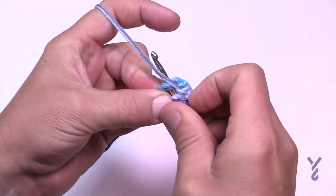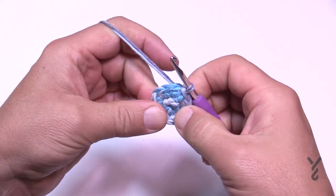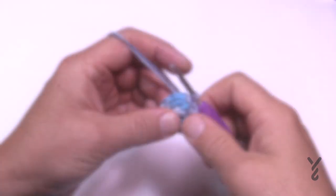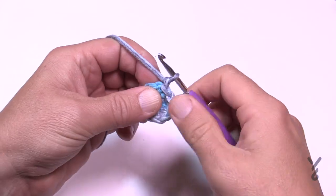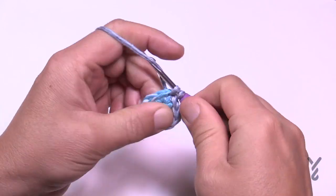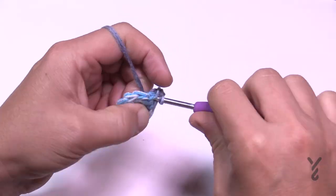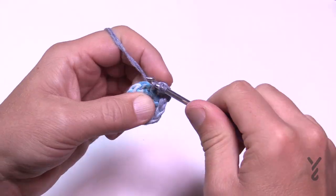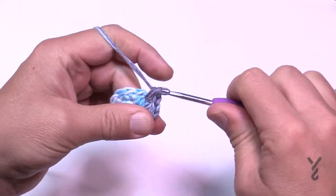Going forward I'll assume you slip stitch to the beginning of each round. Round three is the same as round two: chain one and put in two single crochets into each of the stitches all the way around. When you get around there will be 20 single crochets. Slip stitch to the beginning. I'll see you at the start of round four.